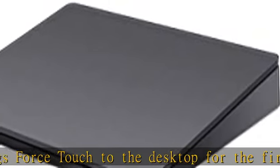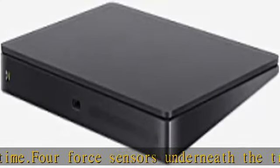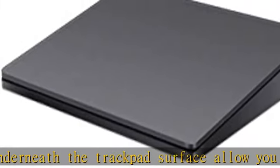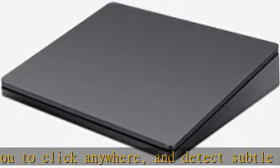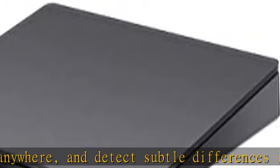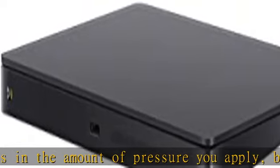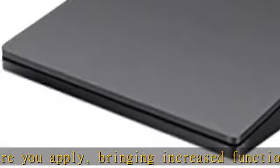Magic Trackpad 2 also features an edge-to-edge glass surface area that is nearly 30 percent larger than the previous trackpad. This design, along with a lower profile, makes scrolling and swiping through your favorite content more productive and comfortable than ever. Magic Trackpad 2 pairs automatically with your Mac so you can get to work right away.